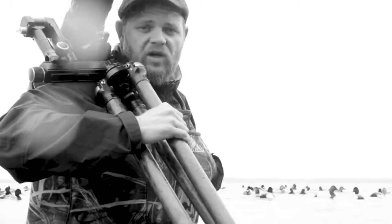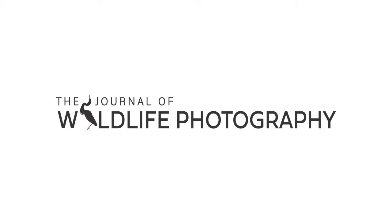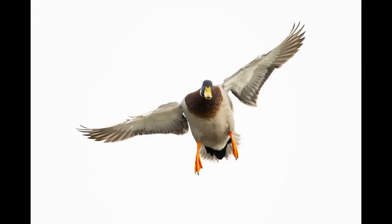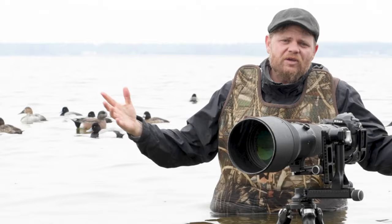So you know what the coolest thing about being a wildlife photographer is? Getting to wear adult size onesies to work. What's up guys? Jared Lloyd here.